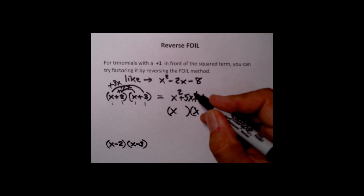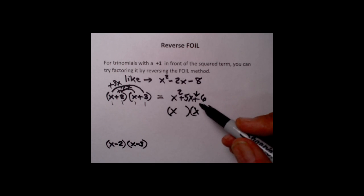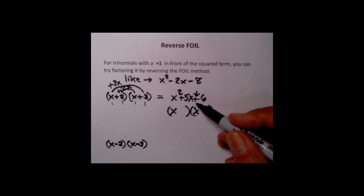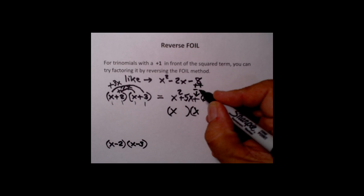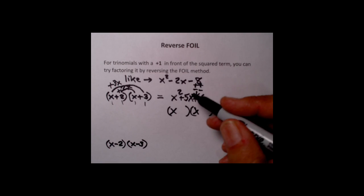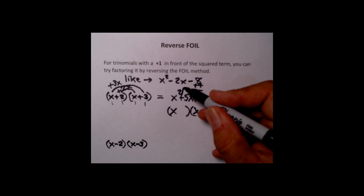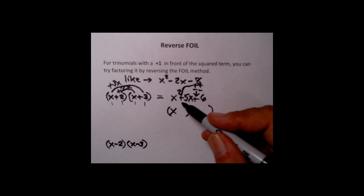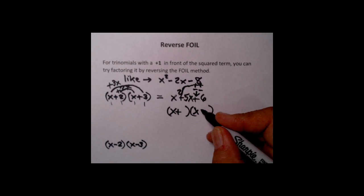Working from left to right, the next thing we do is figure out the signs. You home in on the sign of the last term in the trinomial — the plain number. This is a plus 6, so the sign is plus. You ask yourself: what signs multiply together to give a plus? Either two pluses or two minuses. To decide, look at the sign of the center term, which is plus — it matches the two pluses, so the signs are going to be plus and plus.